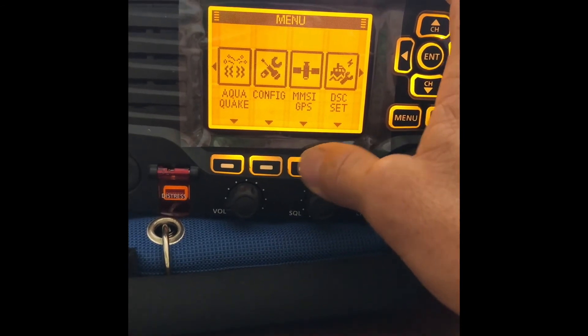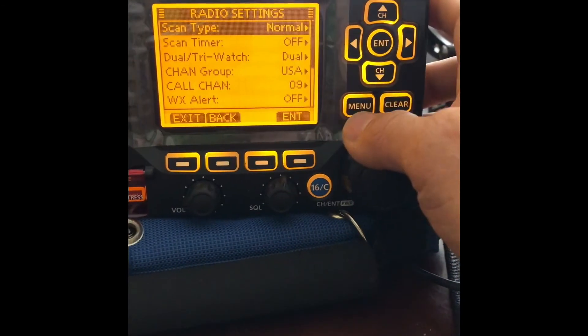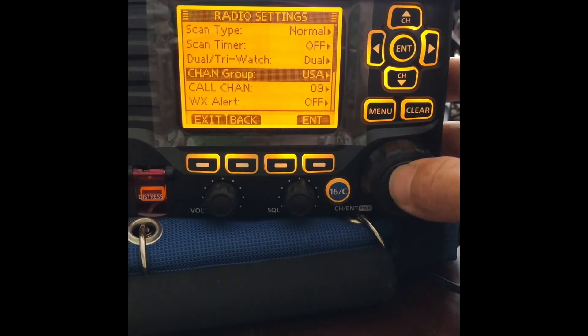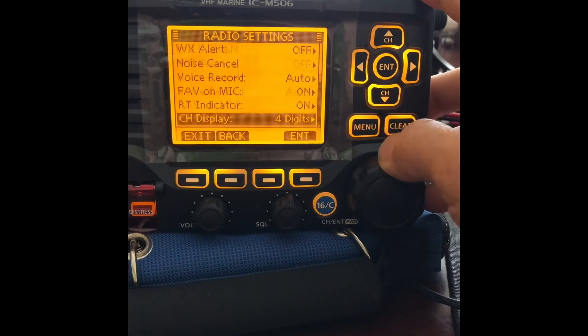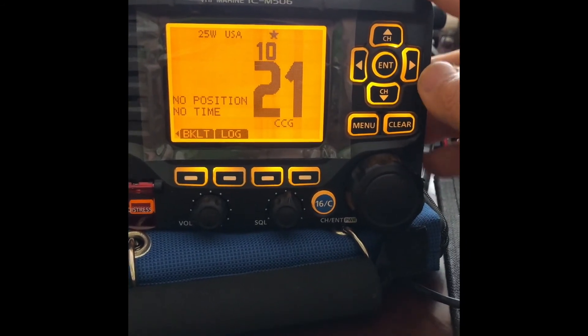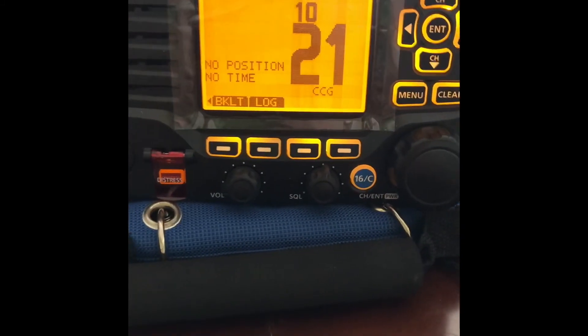MMSI, GPS, DSC set, radio settings. Here you can go in and adjust different settings — your channel group. If you wanted an international channel group or Canadian, you would go there. And some other miscellaneous settings. So there you have it, guys — hope this helps give you a little better understanding on the features of these VHF radios.